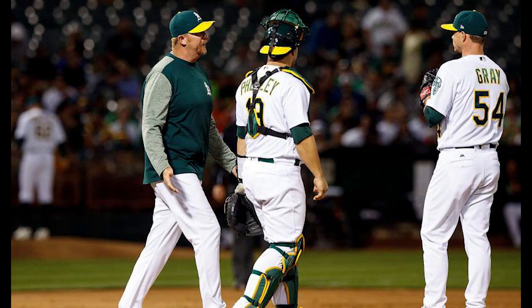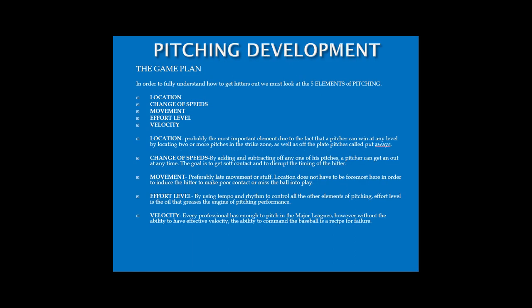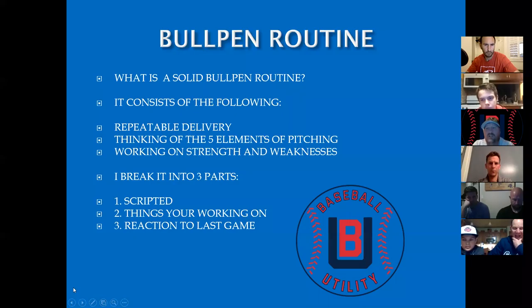I just want to thank them both for their time and for sharing their baseball knowledge with all of us tonight. Thinking of the five elements of pitching: location, change of speeds, movement, effort level, and velocity. Start your bullpen by locating, change your speeds, get some movement going, make sure your delivery is good, and if you want to add some velo, add some velo.